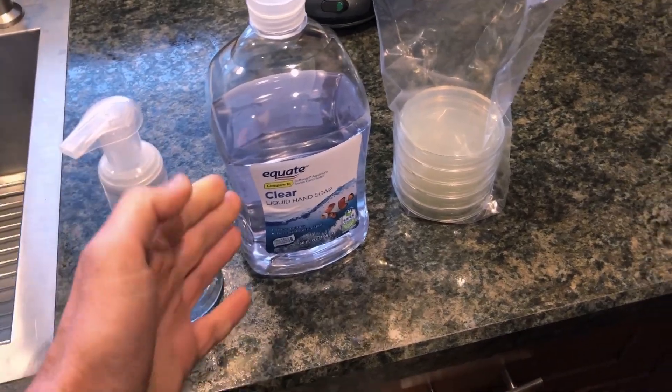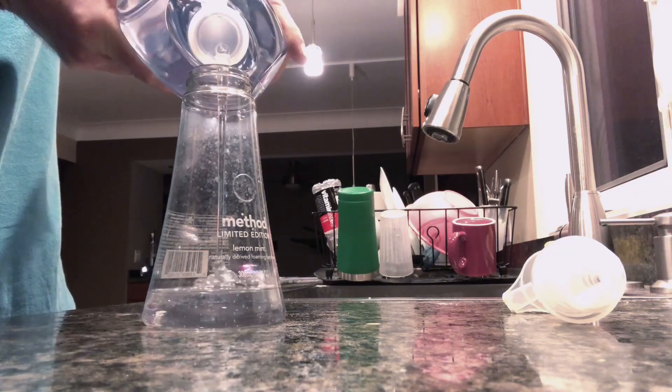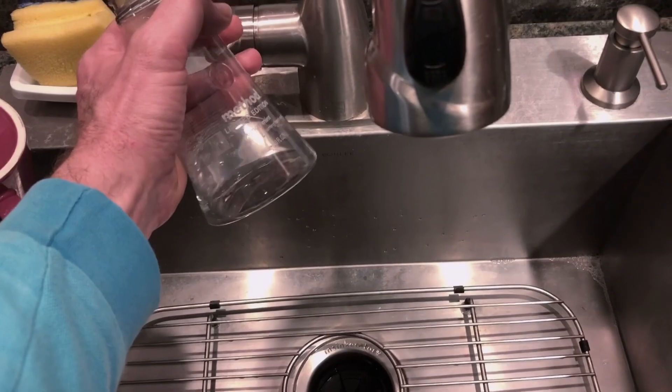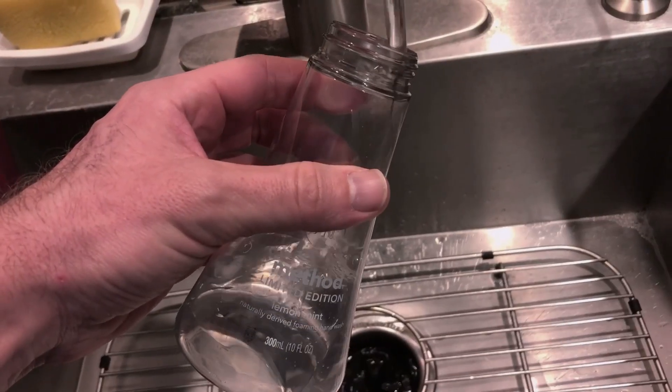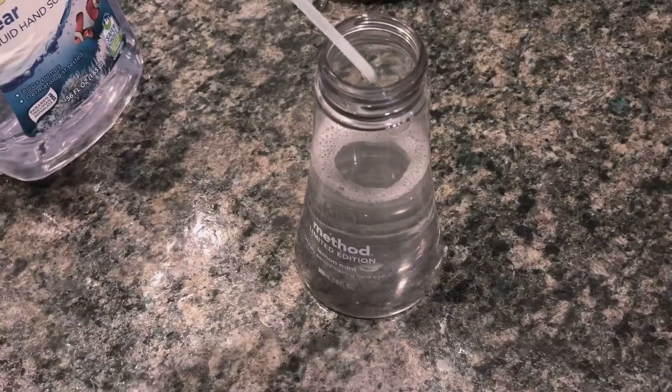So what I actually do is I take a little bit of this liquid hand soap — this is meant to be used straight, by the way, and is not meant for refilling soap foamers, which is what this is. So I'll take about one to two ounces, fill it in the bottom of this, and fill the rest with cold water and just kind of stir it up a little bit. And now I have liquid soap that works as a soap foamer.